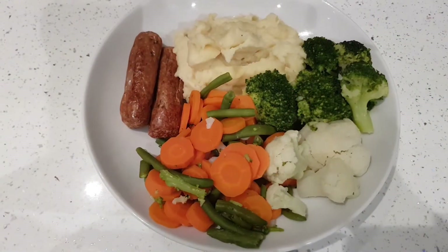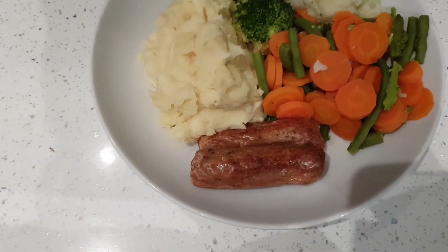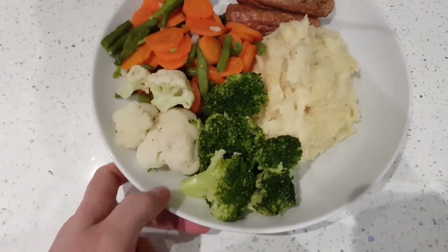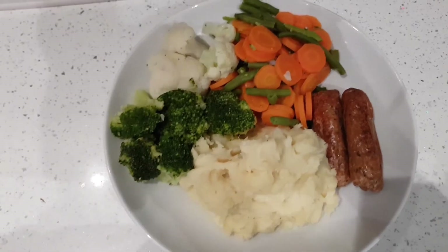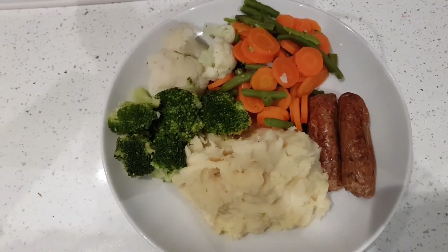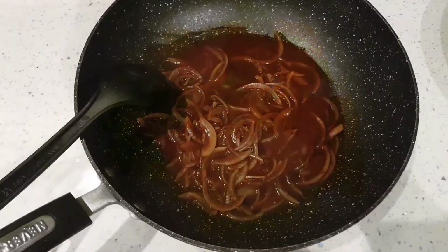This is my dinner this evening — sausage and mash. I've got two of the corn sausages, the frozen ones, at 1.5 sins each, so that's three sins. I'm serving it with a load of carrots, green beans, cauliflower, and broccoli, and there's a nice big mountain of mashed potato as well. I've got some sin-free gravy — I'll show you that in a second. I've put some onions in it for a bit of extra speed.